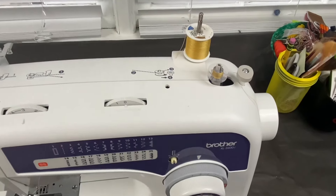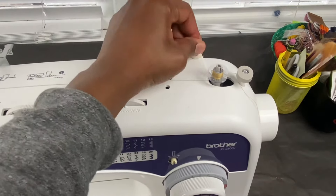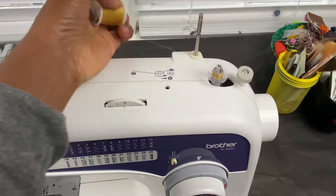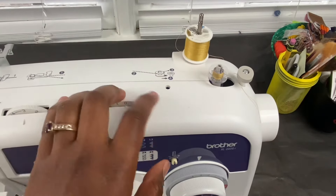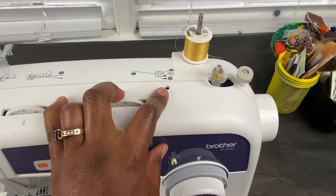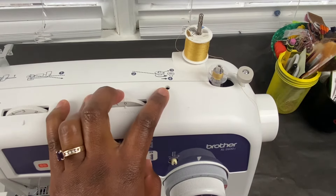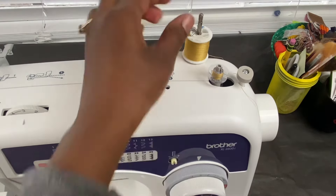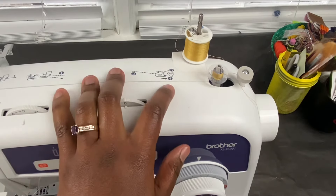This is the spool — the thread, the spool holder. You can make it go down or up depending on the length of your thread, so this holds the spool of thread. And then this is the extra thread holder. I don't have a lot of the attachment pieces for this machine, but if I did, I would put the extra spool that probably comes with the machine in that particular place.